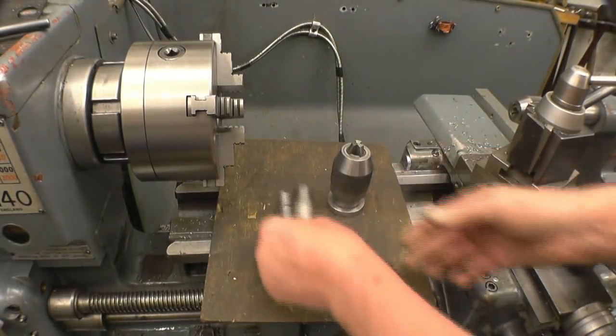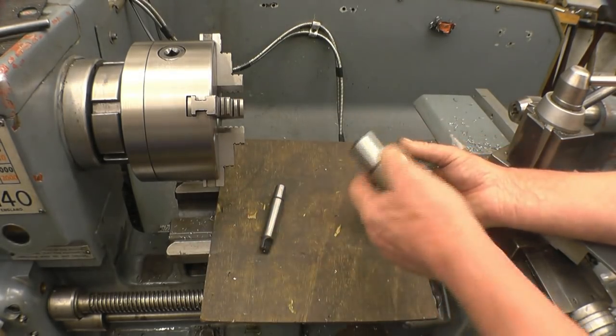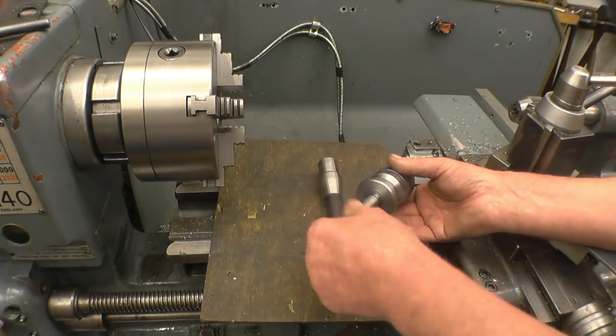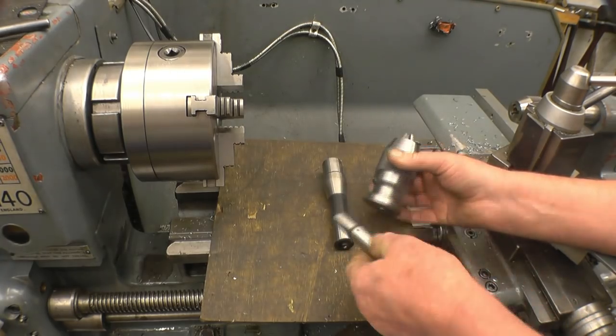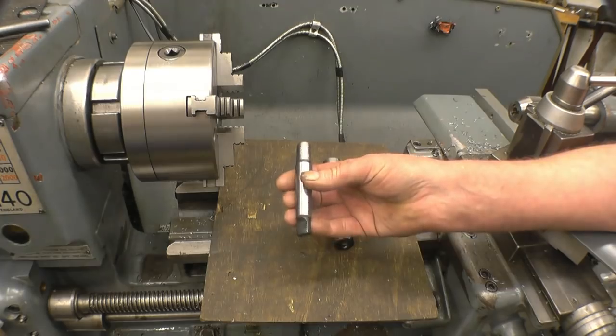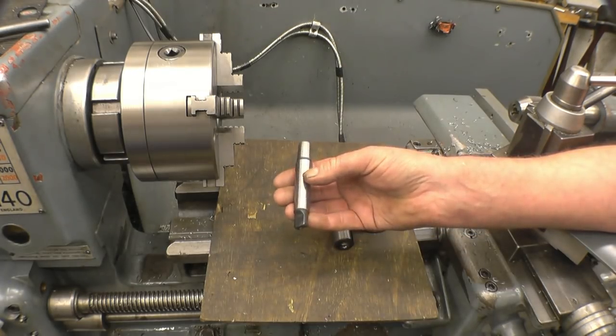I bought these items at the exhibition except the chuck - I got that given. What I need to do is put a taper on the end of that arbor, the same as that one, so I can use this chuck on the milling machine. Machining a taper is not difficult, but it is difficult to get the angle absolutely spot-on. There are one or two things you must set up correctly.